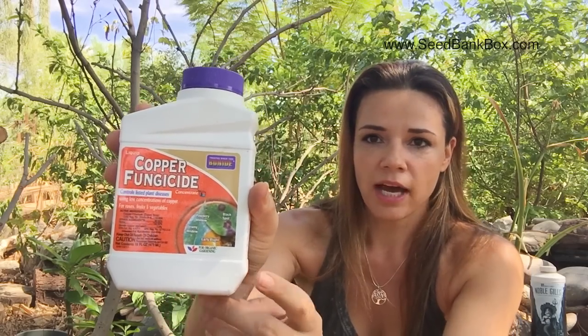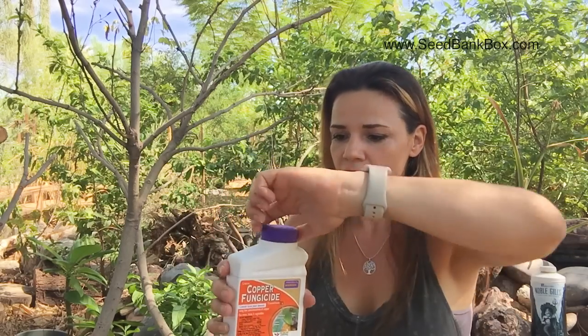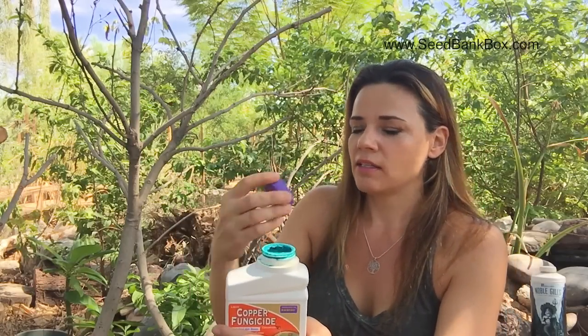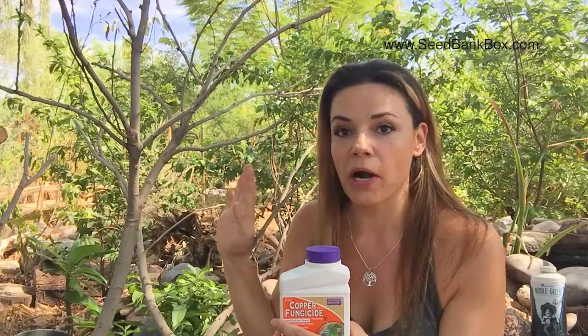I'm going to show you what I'm going to do to this tree to try to bring it back. First, I just got this off Amazon to help with different diseases that some trees can get. I'm going to use that once a week. It's a bright blue product — when you open it, it has a coppery, almost metallic smell. So I'm going to treat this tree with this to address the fungus problem it had in the first place.